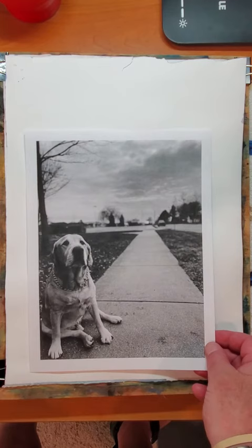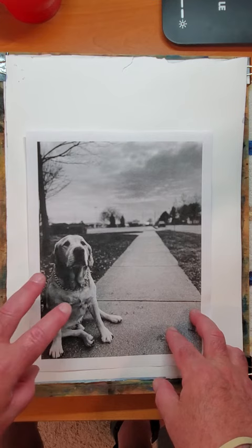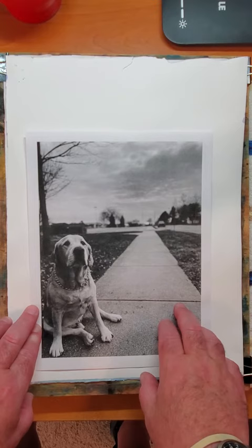Hello everyone. Back again here to do a painting. I was commissioned recently from a friend of mine, Mallory, to make two paintings of her boyfriend's dog. This is Breeze, or Breezy. Unfortunately, Breezy has passed away. As you can see, Breezy is an old dog. And this is the photograph she chose to use as a reference.